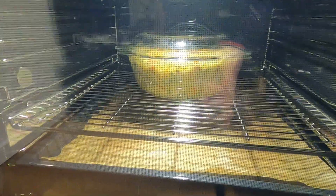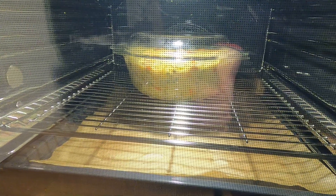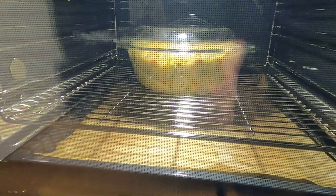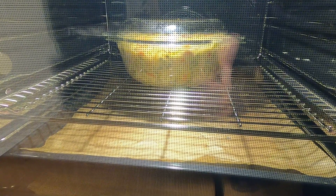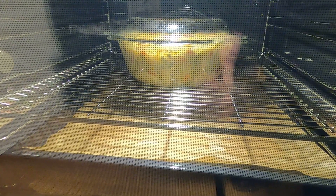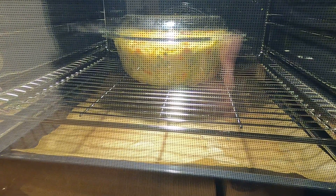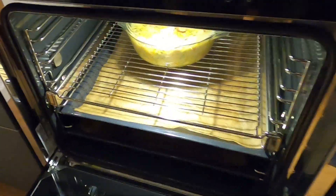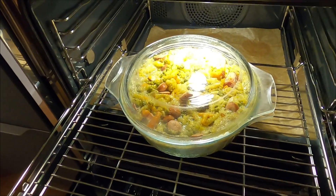Unser Nudelauflauf ist drin und in 40 Minuten fertig — da blubbert er schön vor sich hin. Die Hälfte der Zeit ist rum. Ich habe euch vorhin etwas Falsches gesagt: Sahne ein Becher ist richtig, aber ihr braucht etwas mehr Flüssigkeit. Ihr hättet auch den Fond vom Gemüse nehmen können, das mache ich aus Dosen aber ungern. Ich habe jetzt nochmal etwa einen halben Liter Flüssigkeit dazugegeben und einmal umgerührt, weil die Nudeln unglaublich viel Flüssigkeit aufnehmen.